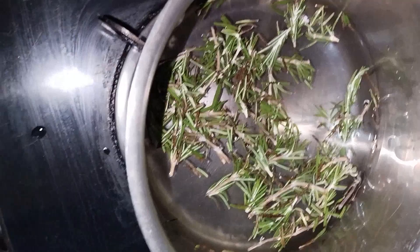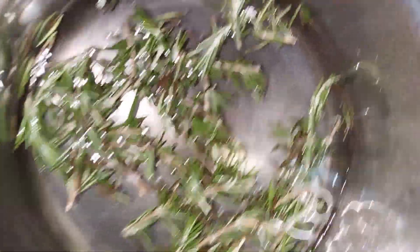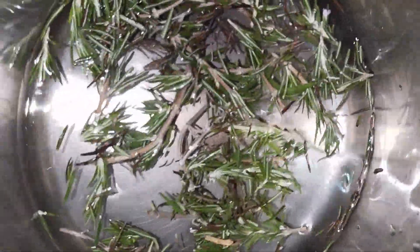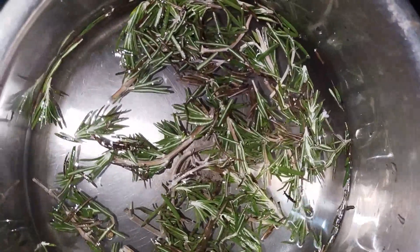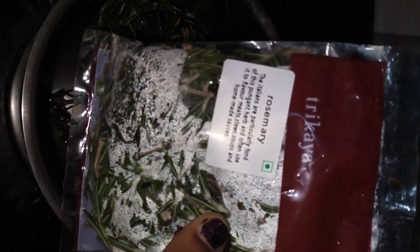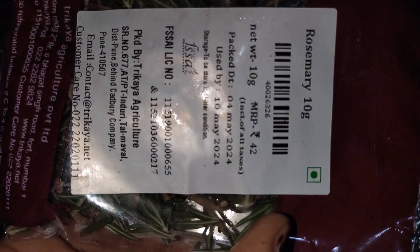I am going to try this recipe for rosemary water and rosemary, using dry leaves and green leaves. I am going to try this recipe from a big basket.